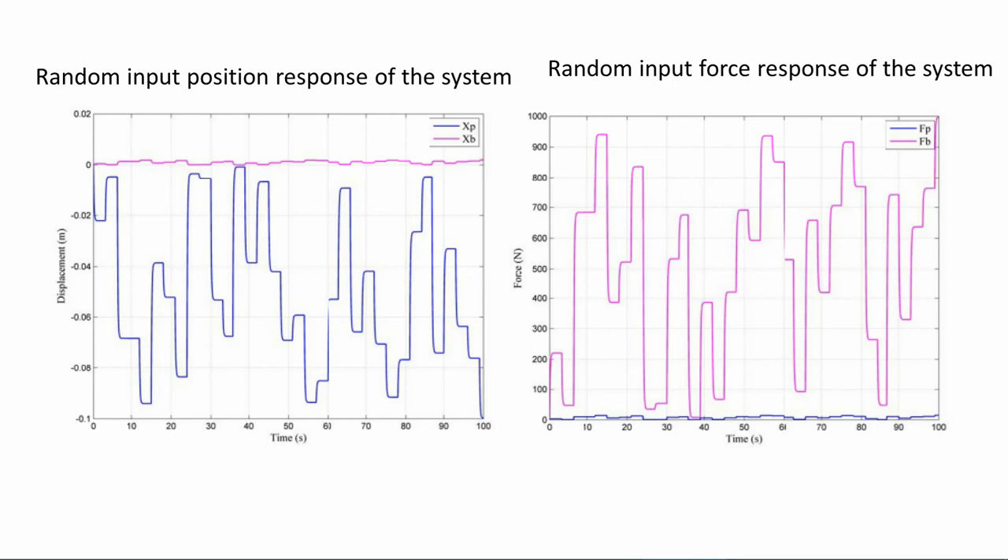The simulation results showed the performance of the model brake-by-wire system. The system response was simulated for step, ramp, and random inputs. The force amplification capability was evaluated using frequency response. In conclusion, the proposed brake-by-wire system was simulated to demonstrate applicability. The simulation results show force amplification capabilities and pedal reaction capability, with good stability and performance in the force range.